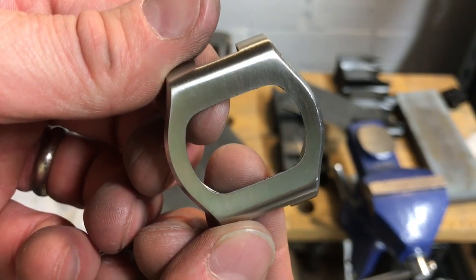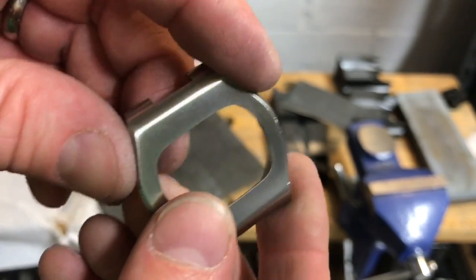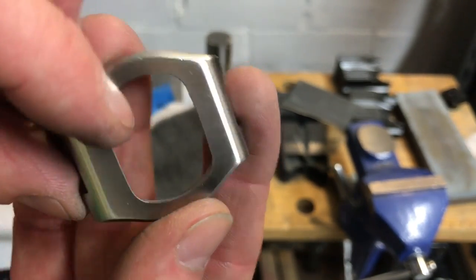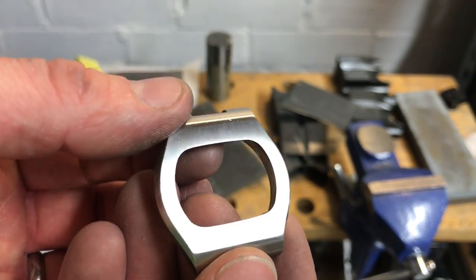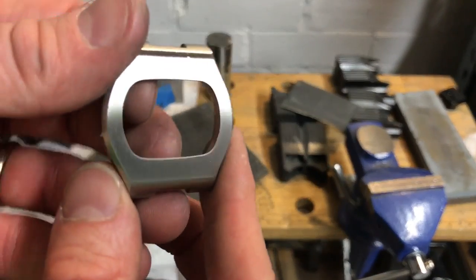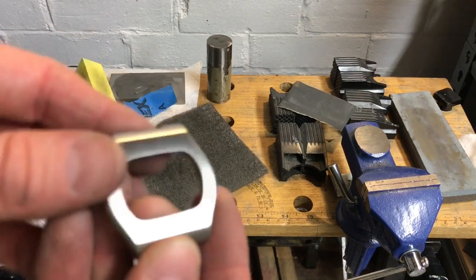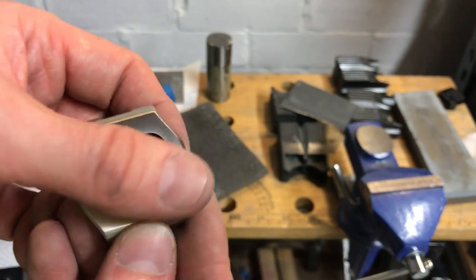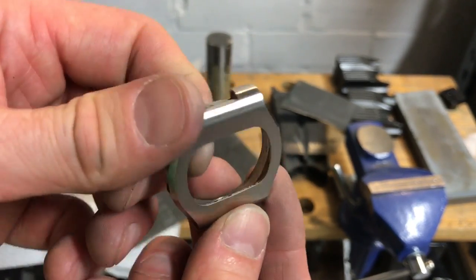I'll end this video at this point. Part two will be about how to tackle the sides and create the contrast of mirror to matte. This has taken about half an hour — that's all. You can see the techniques I use. It's obviously a bit easier because it's a flat top — if this were a round watch there are different techniques for that. Thanks for watching and I hope you found this useful.